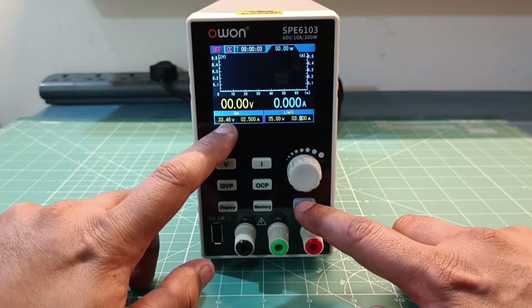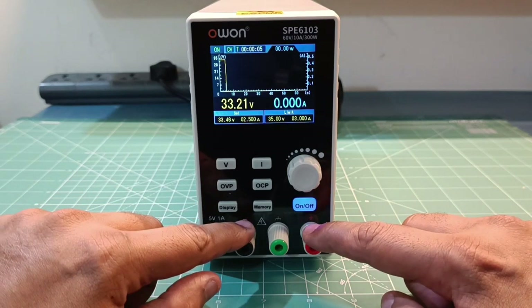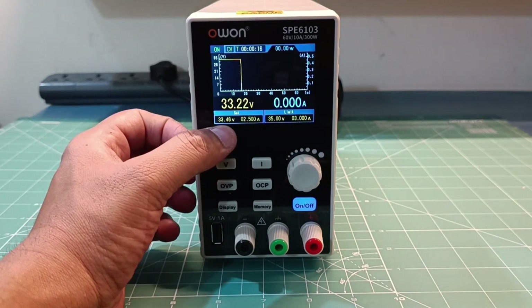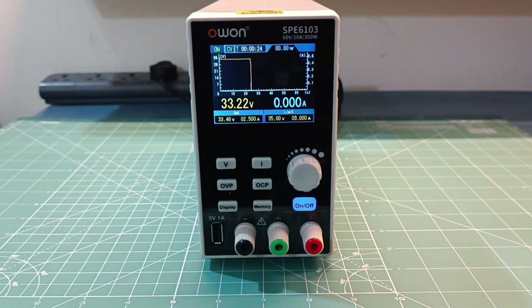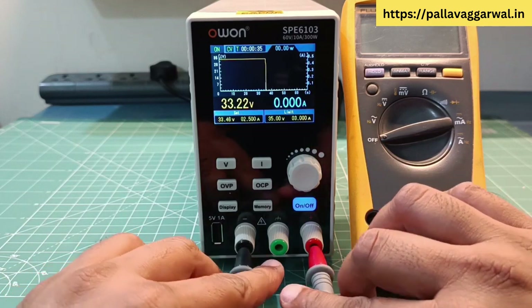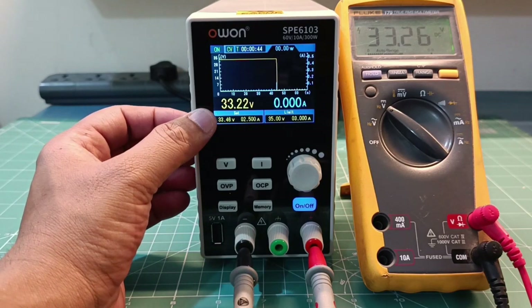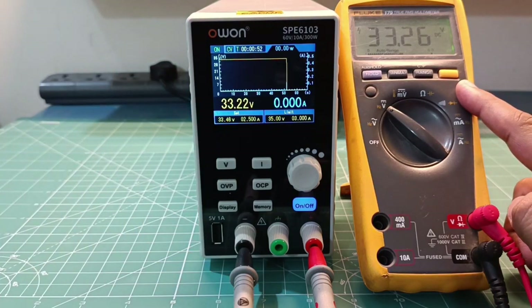Now I'll make it on. We should be able to see 33.46 on the display. There is no current because there is no load connected. The set voltage is 33.46 but the output on the terminal is 33.22. Let me verify with my Fluke 179 multimeter - it is showing 33.26, which is quite close.